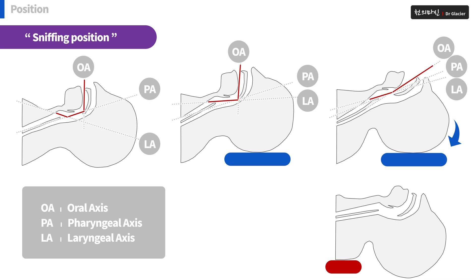You may have seen a case where someone put something under the patient's shoulder. You mustn't do this. As you can see, the axis is shifted, making airway management more difficult.